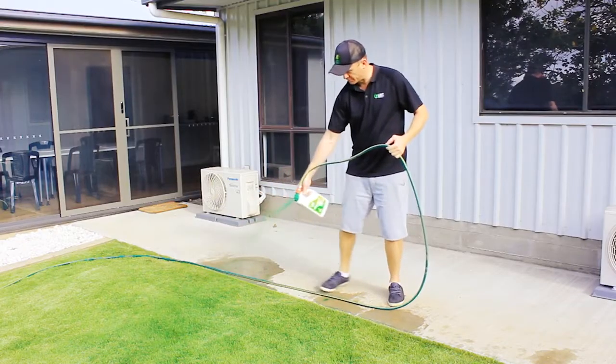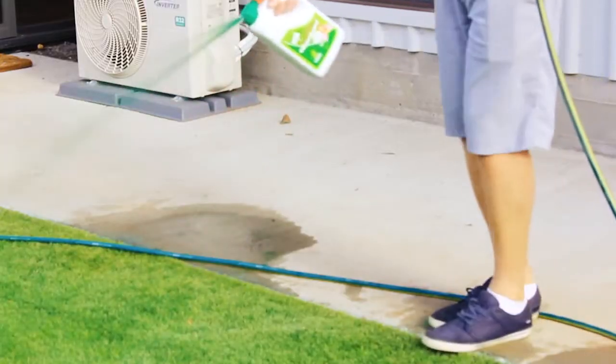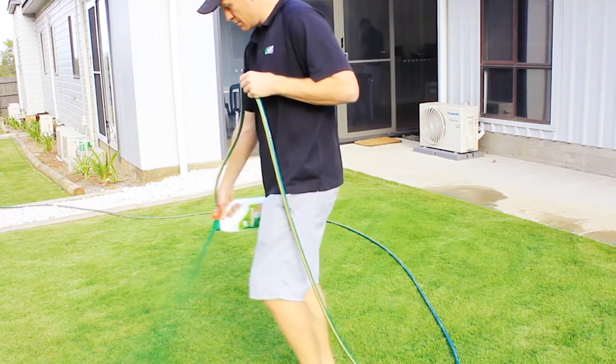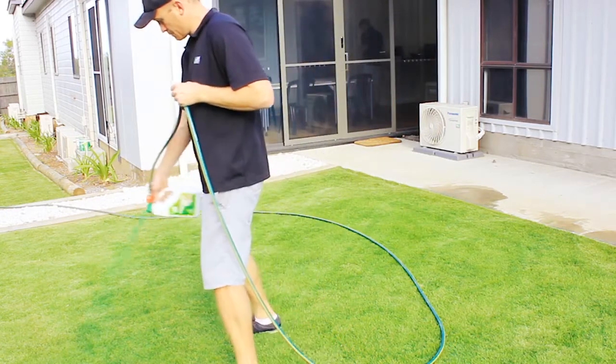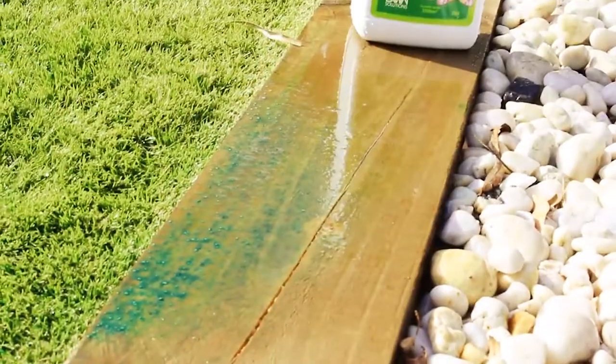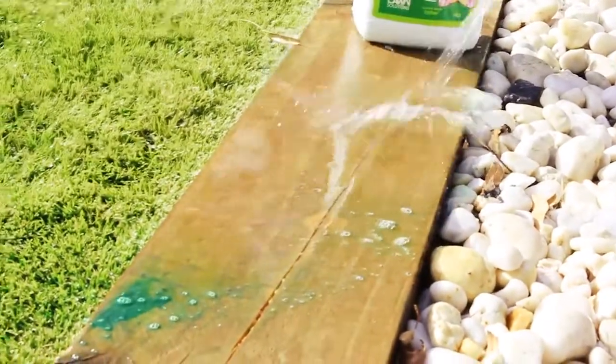When applying, try and use a smooth and even motion so you get a consistent cover. Start on your lawn edges and move away from garden beds and structures, then continue across the lawn. If you spill a bit on a hard surface, simply hose it off straight away, then continue to apply.